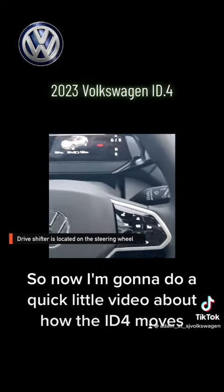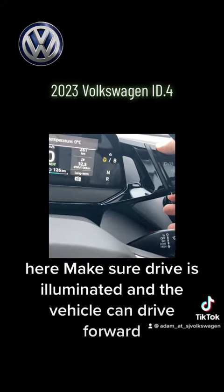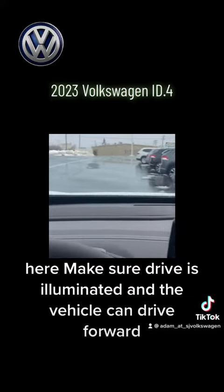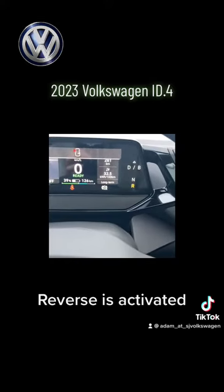So now I'm going to do a quick little video about how the ID4 moves. You put your foot on the brake, go up here, make sure the drive is illuminated and the vehicle can drive forward. And to put it in reverse, click it backwards — reverse is activated.